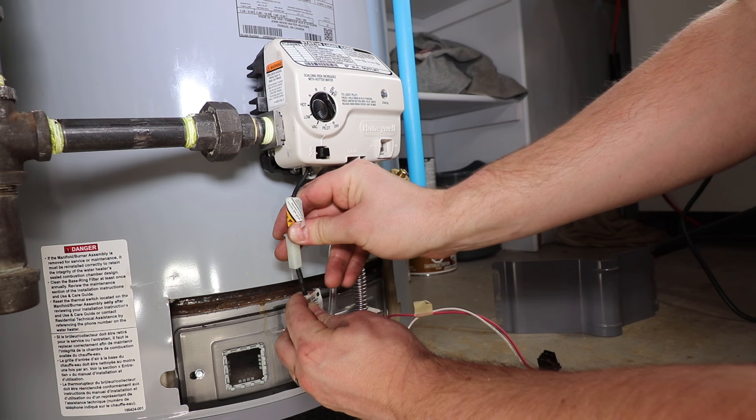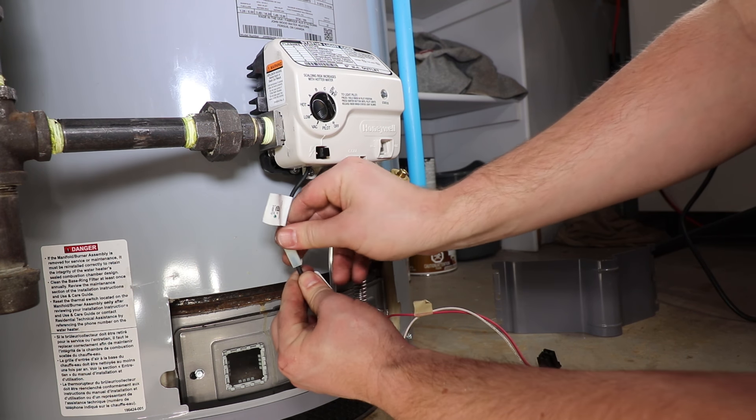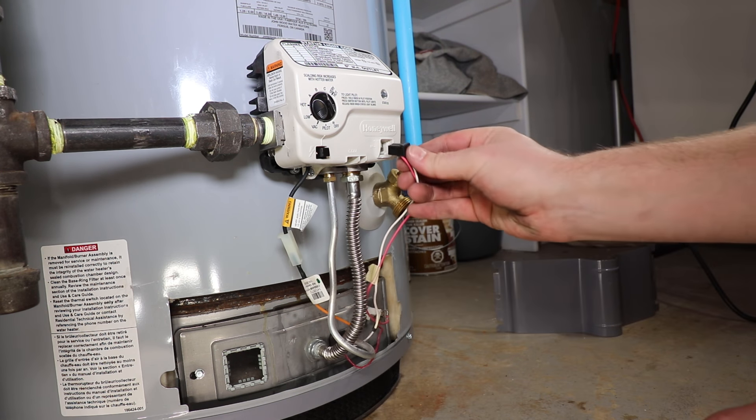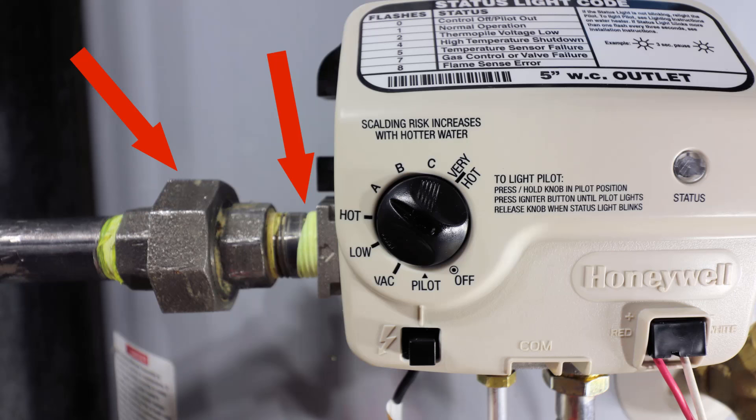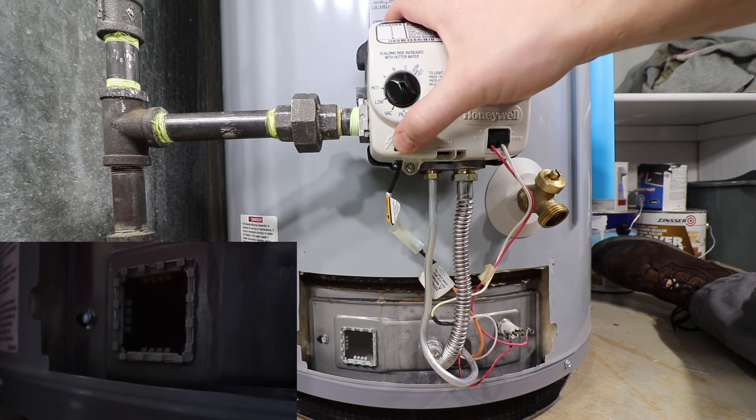Plug the spark igniter and thermal pile wiring back in. Turn the gas supply back on to the water heater. If you smell gas at this point, turn off the gas supply and check the union and half-inch gas control connection. You are now at the point where you can relight the water heater.